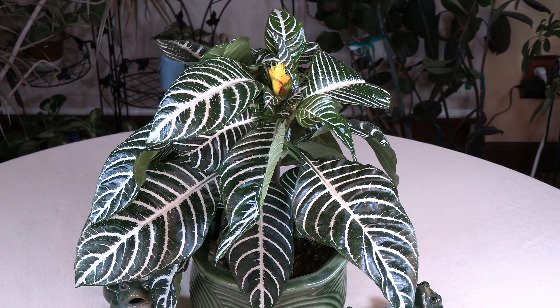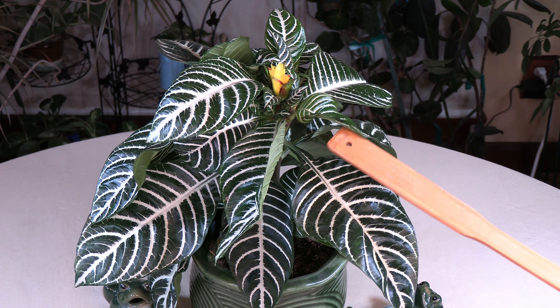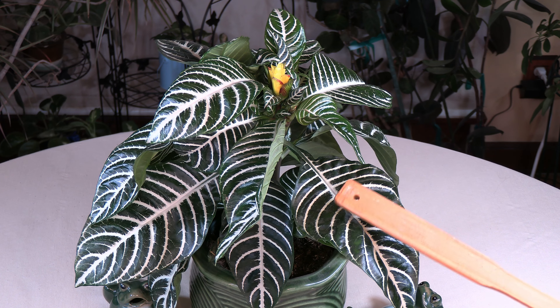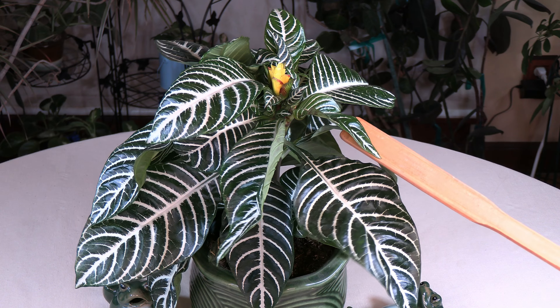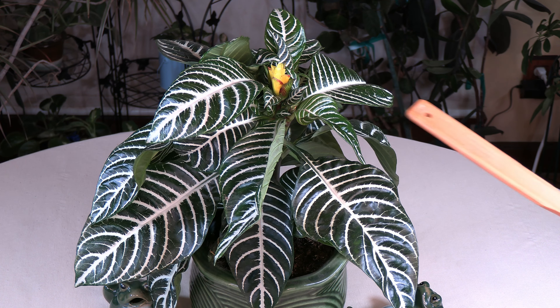I'm going to give you more of a close-up here. I just love it peeking out of these gorgeous white-striped leaves, and these leaves are naturally shiny, which is really nice because not all houseplants have naturally shiny leaves. So this is just an absolute beauty.